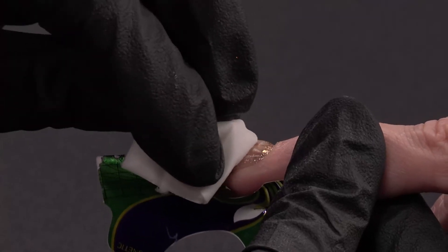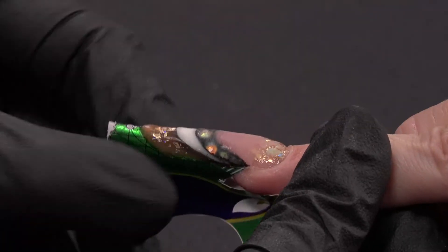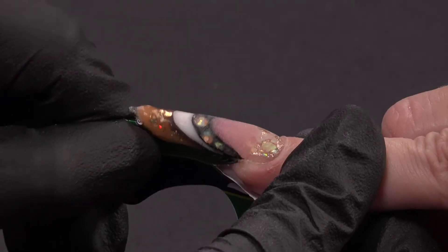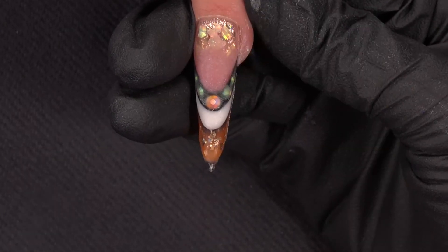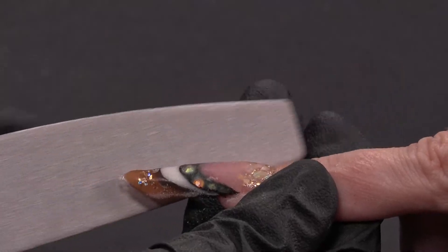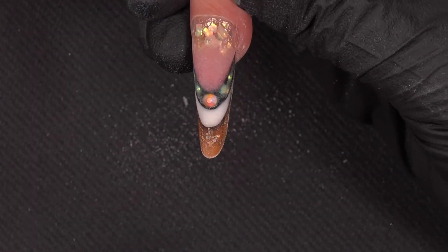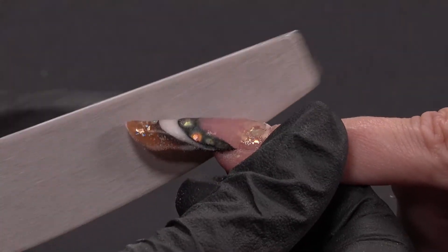After curing my last step, I will remove the sticky layer of the Power Gel and I will also remove the nail form. I am removing the sticky layer really gently. And I will remove the nail form — sometimes it's a bit hard because those nail forms really stick like crazy. And I will file. First, the shape of the nail — don't forget that a parallel needs to be tapered, and Modern Almond needs to have this 45 degrees angle. After this, I will work on the cuticle area and I will file my shape.